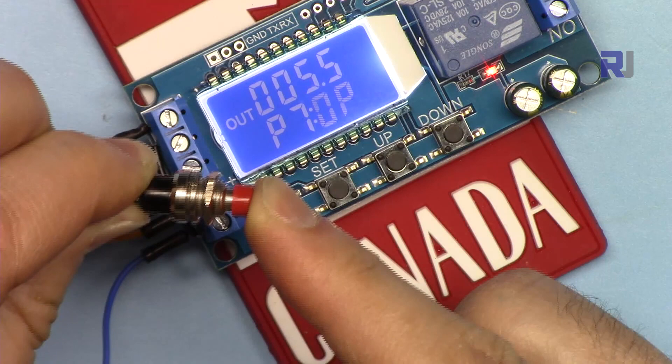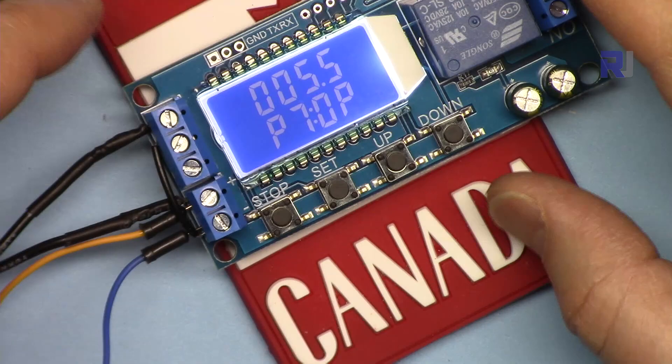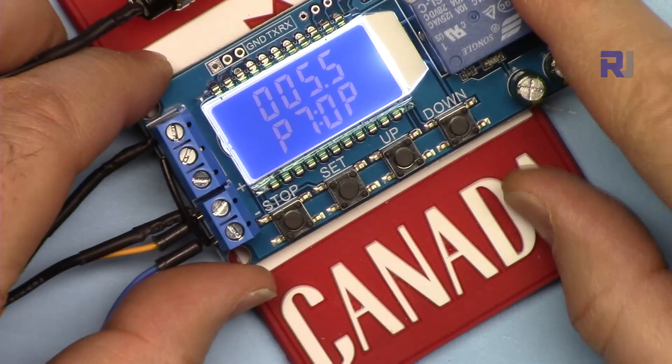Thank you for watching. This was how to use the XYLJ02 timer relay with display. If you liked this video and learned something, please give it a thumbs up. If you have a comment or question, please post it in the comment section below.